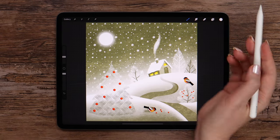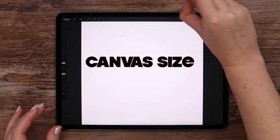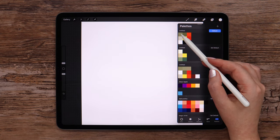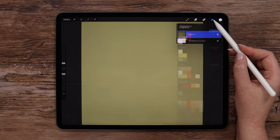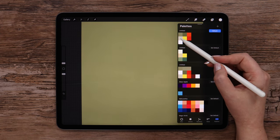Without further delay, let's get started! I'll be using a canvas that is 2000 by 2000 pixels. Let's begin with filling the canvas with the color that comes first in the palette. Then create a new layer and change the color into one below.